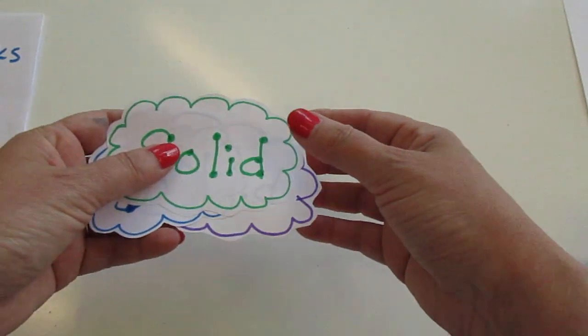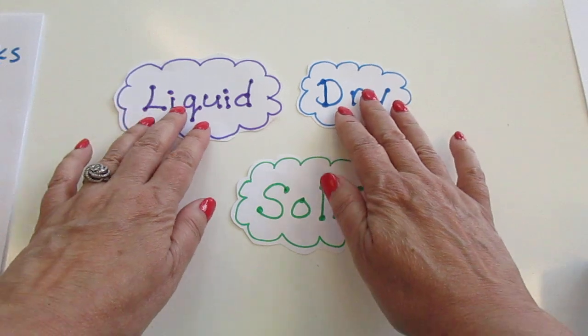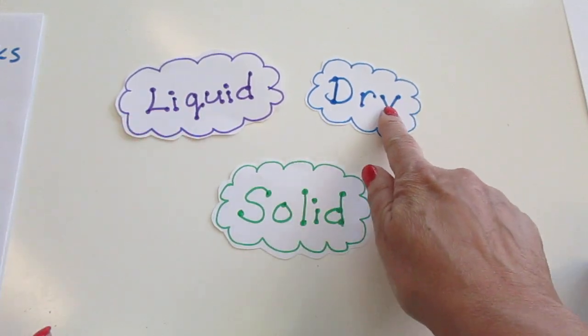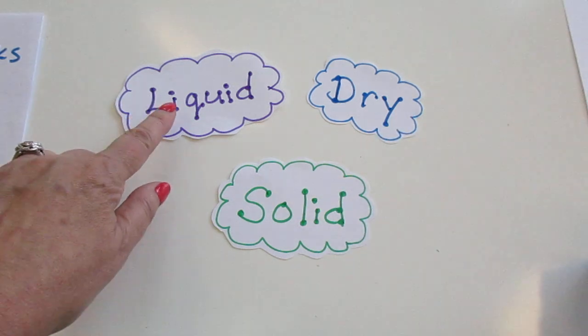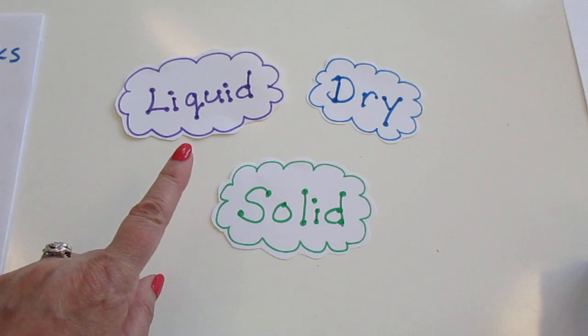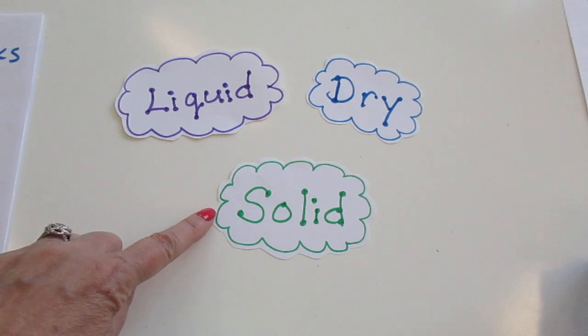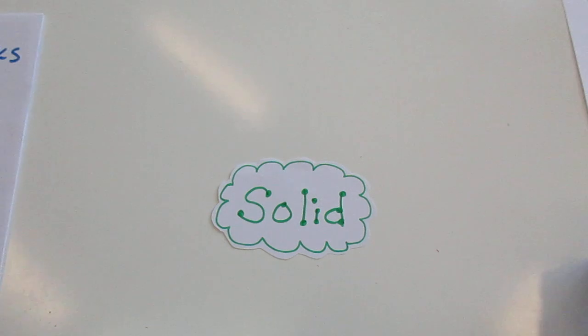Before we can measure, we need to remember that sometimes when we measure ingredients, they're dry ingredients and we measure them in a certain way. We measure liquid ingredients in a certain way. And butter is a solid ingredient, so we're going to measure it the way that we measure solid ingredients.